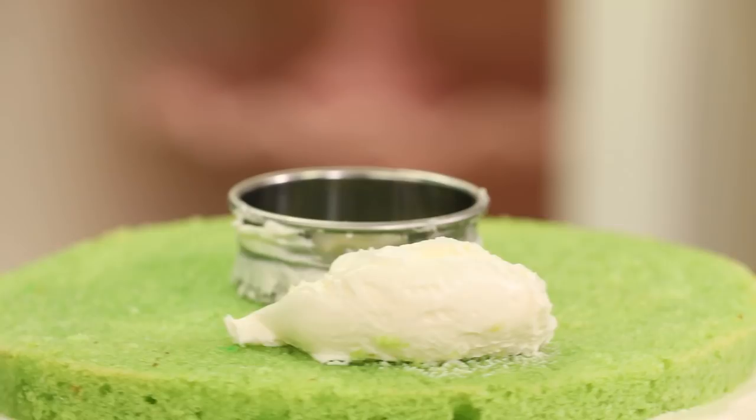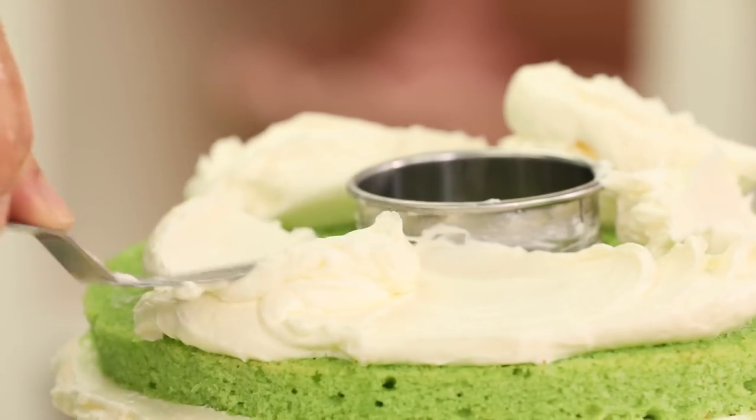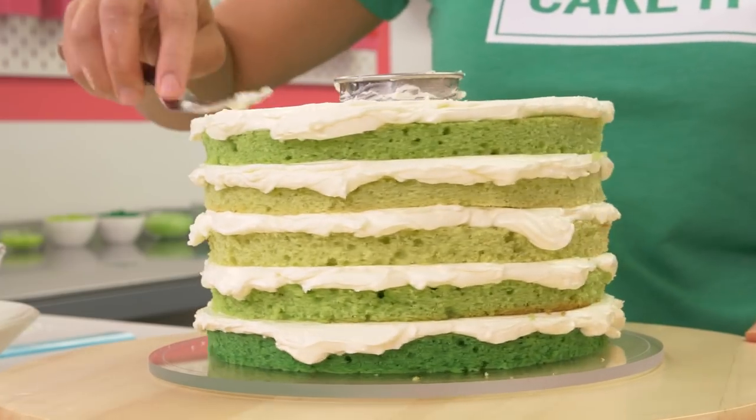Now we fill and stack the cake up to the top except for the top dark green layer with no chamber, because we need to fill the chamber. I didn't make a chamber to put nothing in it — it's time to fill it with gold.